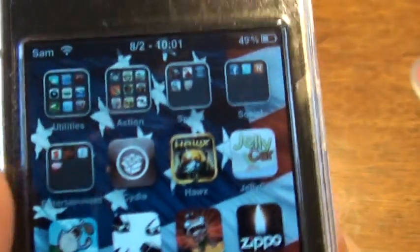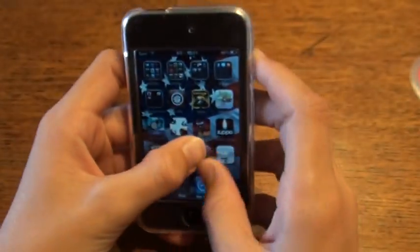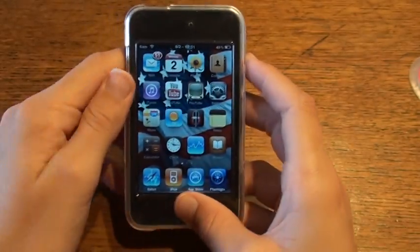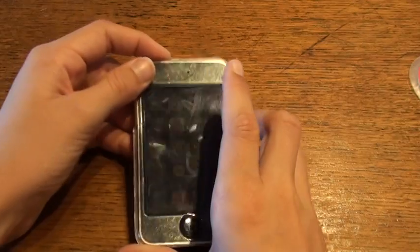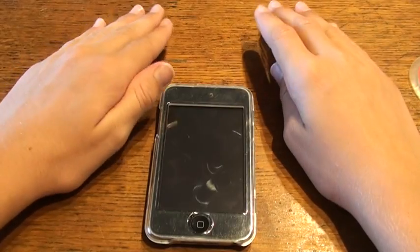Once you've got Cydia you can download all the jailbroken apps and everything. So go ahead and try it out, and please rate, comment, and subscribe — especially if you found this video helpful, subscribe.